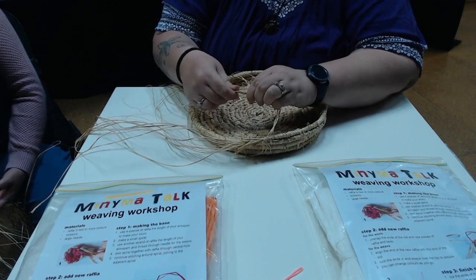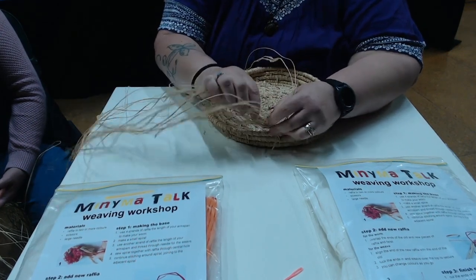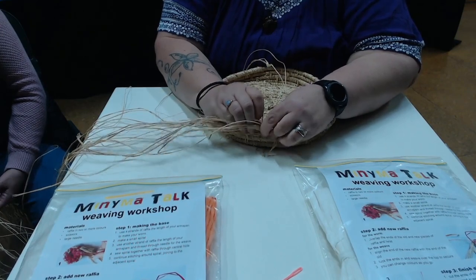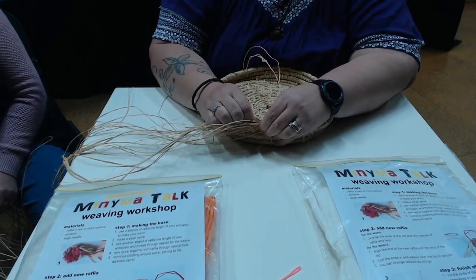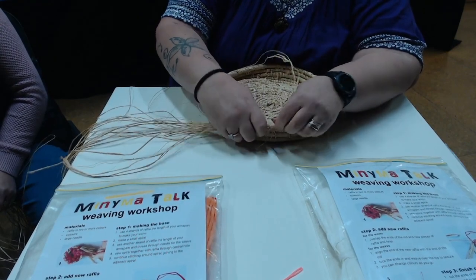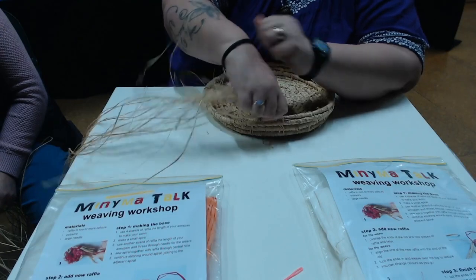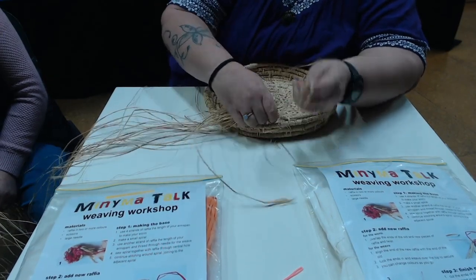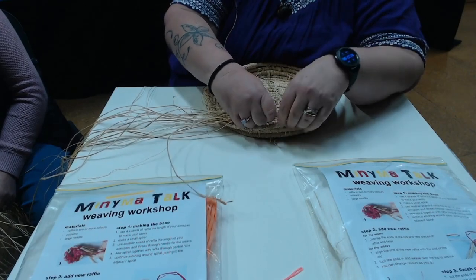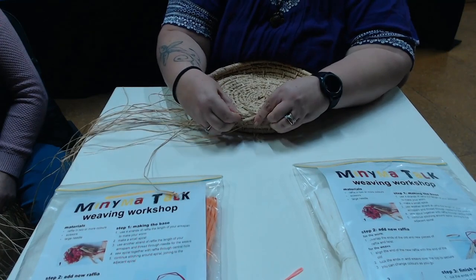What type of things can you make? You can make baskets, coasters — and I think you made a hat before? Yeah, made a hat. So you just put it into the middle.